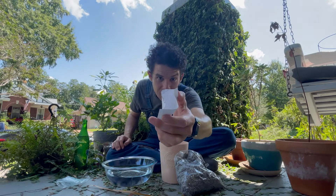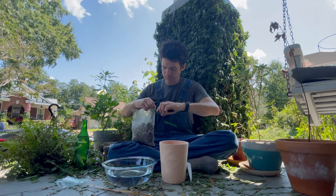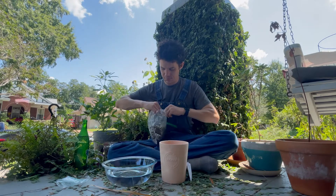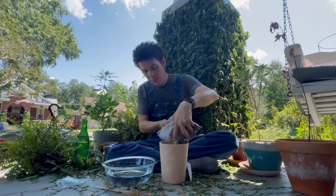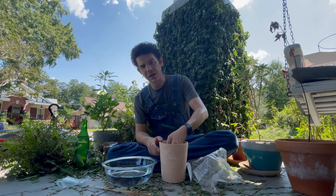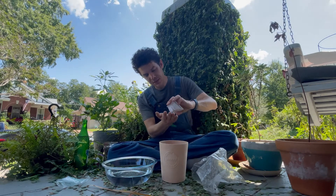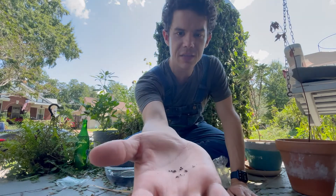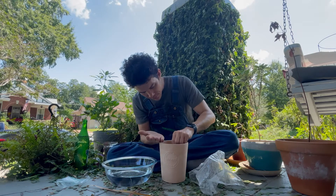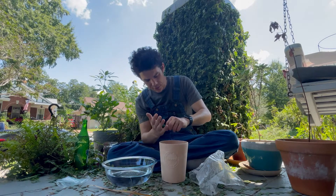I don't know if you can see the seeds in there but they're fairly small. I'm just gonna kind of smooth out the soil. You can see the seeds there — they're pretty small, not very many of them. I'm just gonna kind of sprinkle them around.